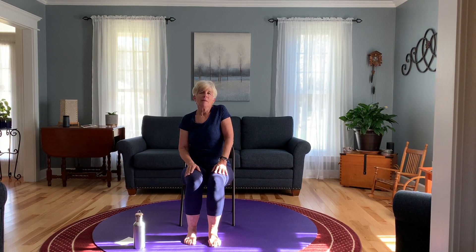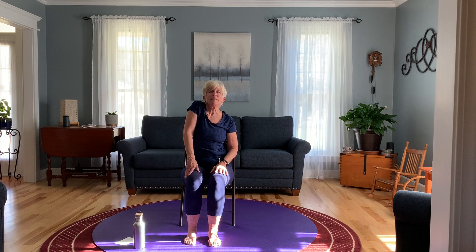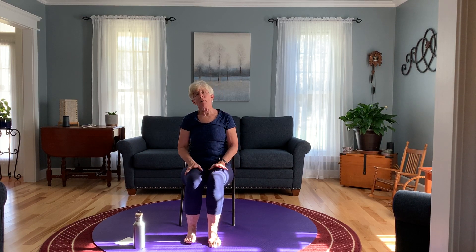We're going to shrug our shoulders just very gently — first one, and then the other one, and then both. Inhale up, exhale down. Inhale up, exhale down. Inhale both up, exhale down. One more round — inhale and exhale, inhale and exhale, inhale and exhale.